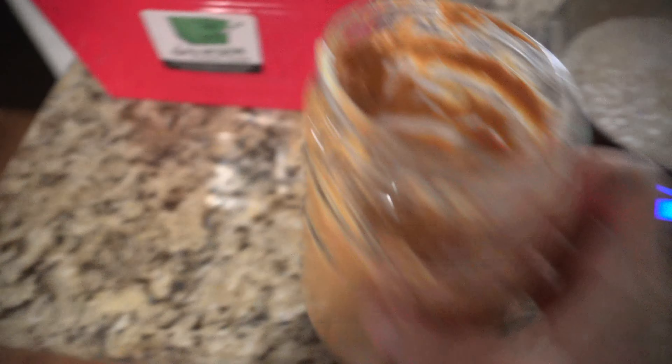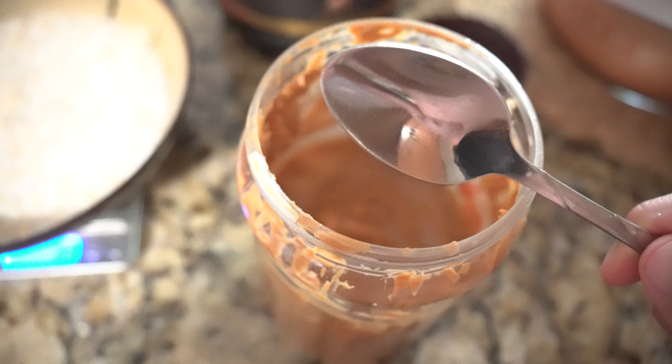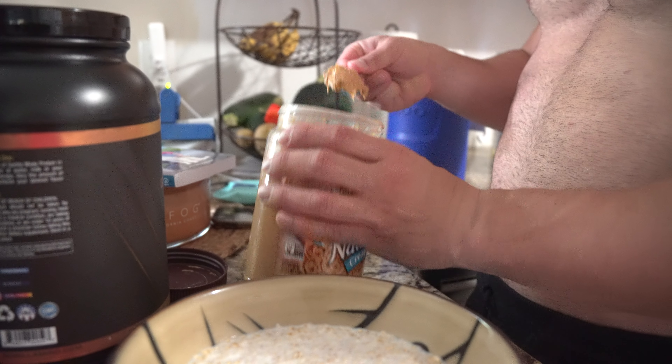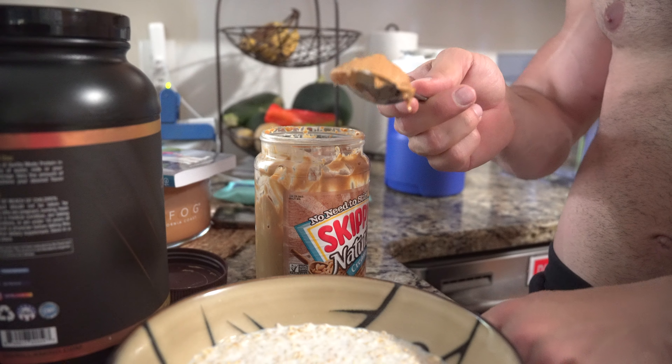This is the fun part — this is what really makes these protein oats delicious. You can use PB2 and it does taste pretty good, but I like to use the real thing: peanut butter. It's just goddamn delicious. I'm only going to use 16 grams, so about one tablespoon of peanut butter.